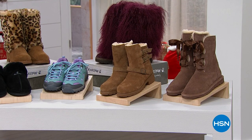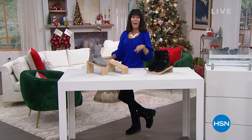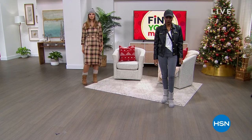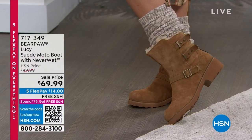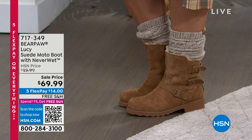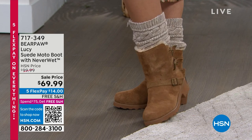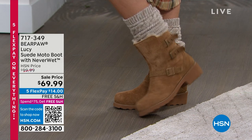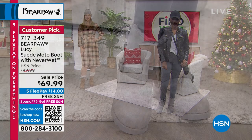We're going to start right off with Lucy. I'm actually wearing Lucy as well. Lucy is a customer pick at 4.1 stars. This is the very first air of the season — you're going to get all the important, exciting bells and whistles that we love about Bear Paw.